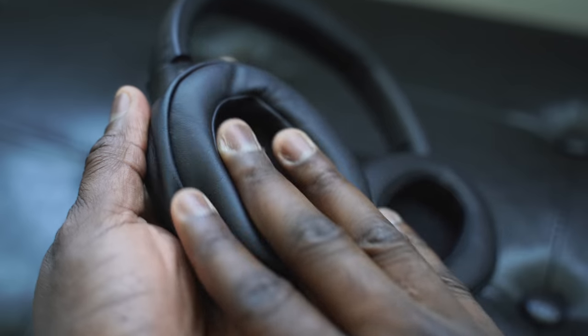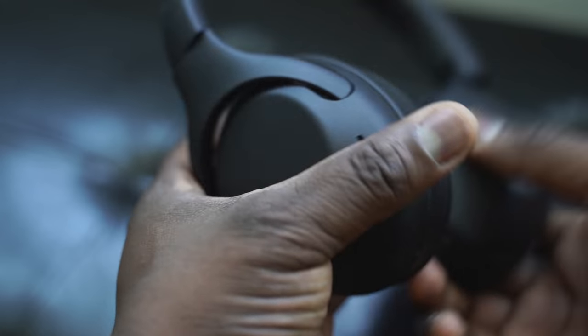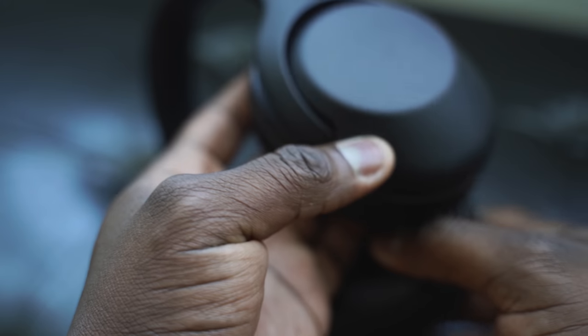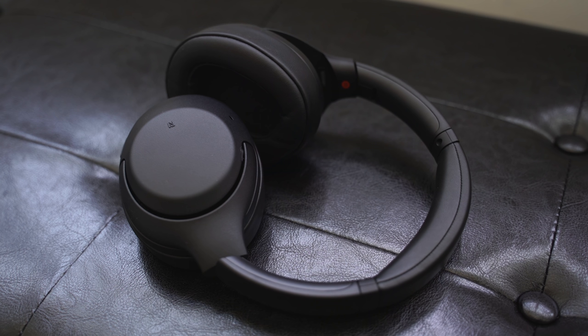These headphones are really interesting. The ear cups are really soft — in terms of comfort and use, they feel really natural on your ears. In terms of weight, they weigh about 9 ounces, so they're relatively light. But in comparison, the Mark IIIs are actually lighter at about 8.23 ounces. So the XB900s are a bit heavier — maybe because of the extra bass drivers — but they're still very comfortable headphones to wear.